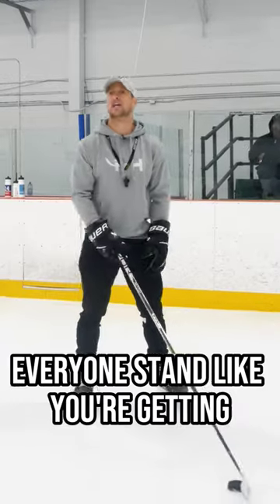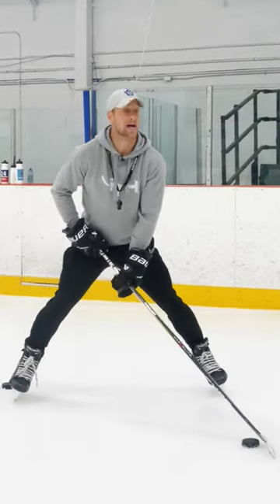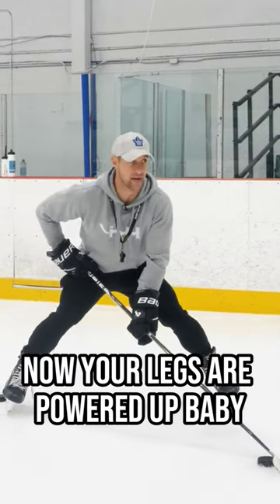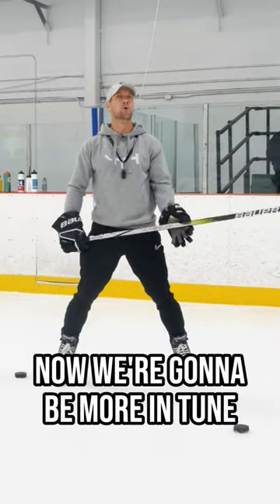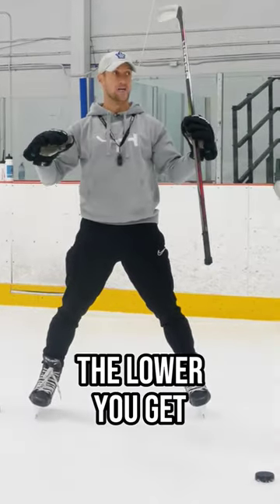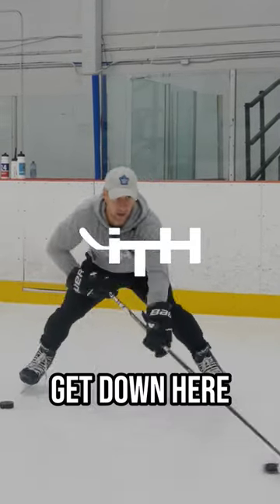Let's get more in tune to the puck. Everyone stand like you're getting your picture taken — now you have more stability. Now your legs are powered up. Arms off your body — now you're going to have more mobility. Slide your hand down one finger. Now we're going to be more in tune to the puck. I swear, the lower you get, the easier it is to control the puck — get down here.